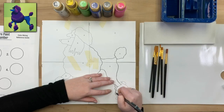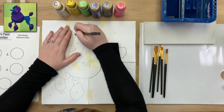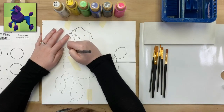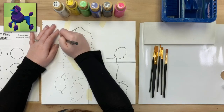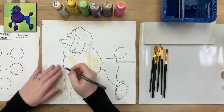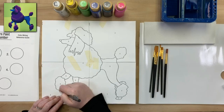Following all these lines — there are lots of really great details in this design. This is a really fun one for dog lovers, animal lovers, or people who enjoy bright bold colors. It sort of reminds me of like a pop art piece. If you're using a stylus or the end of your brush at home, make sure you transfer every single line — it's better to go over it twice than not at all.